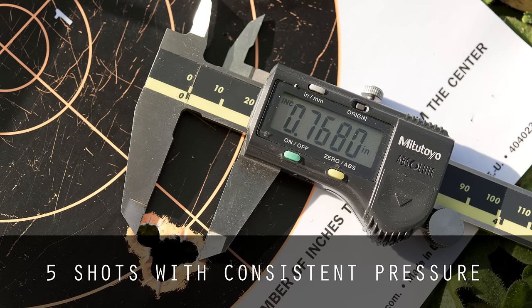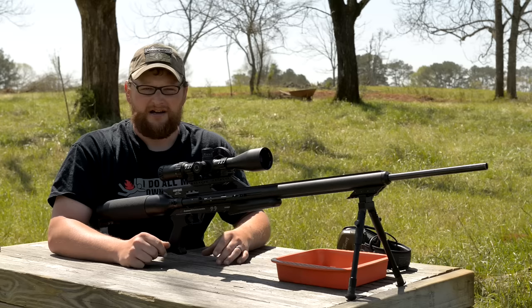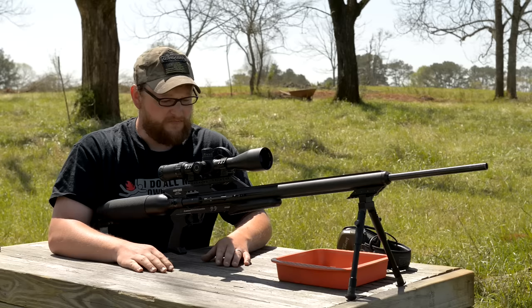I was legitimately impressed to see the quality of the gun in person and also seeing that it could deliver such deadly accuracy in a hunting scenario. This is a serious air rifle intended for hunting purposes, which in my mind is just awesome. We got our velocity testing done and did some basic ballistics gel testing, which we're going to replicate for you again today.